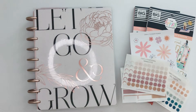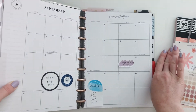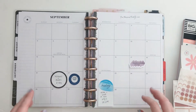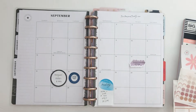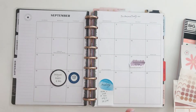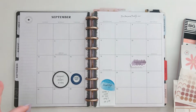Hey planner babes! It's Mandi from Create with Mandi and welcome back to my channel. Today we're gonna be planning in my September monthly spread of my classic catch-all planner. Full disclosure, monthly spreads don't always turn out how I imagine and I feel like I'm not very good at this layout. I don't really like to cover up much of each day in case I want to write in plans, so it doesn't give a lot of space to put stickers and decorate.